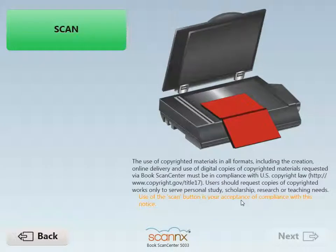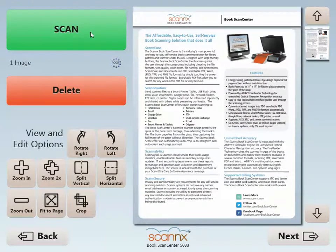Before we scan, you'll notice the copyright notice just beneath the illustration of our patented BookEdge scanner. And scanning, of course, is your acceptance and compliance of that notice.